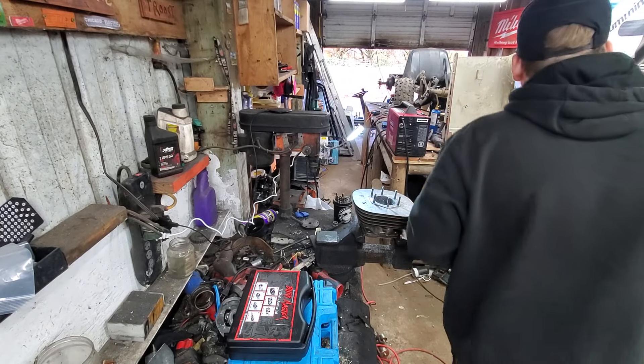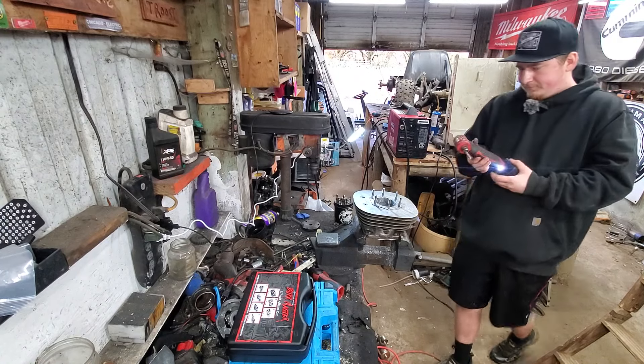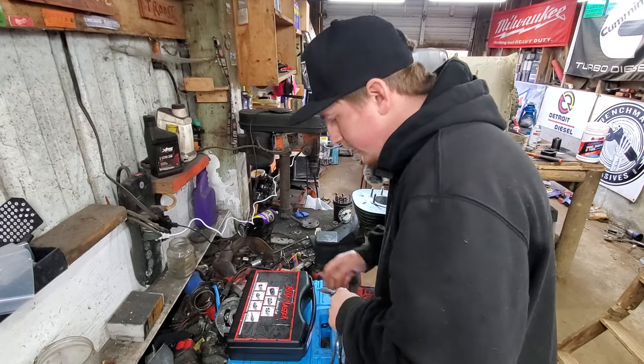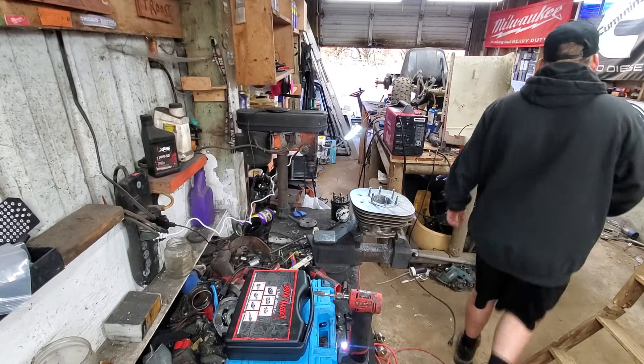Welcome back everyone! We're doing a 300 cylinder. Gonna change out the burr on the die grinder.